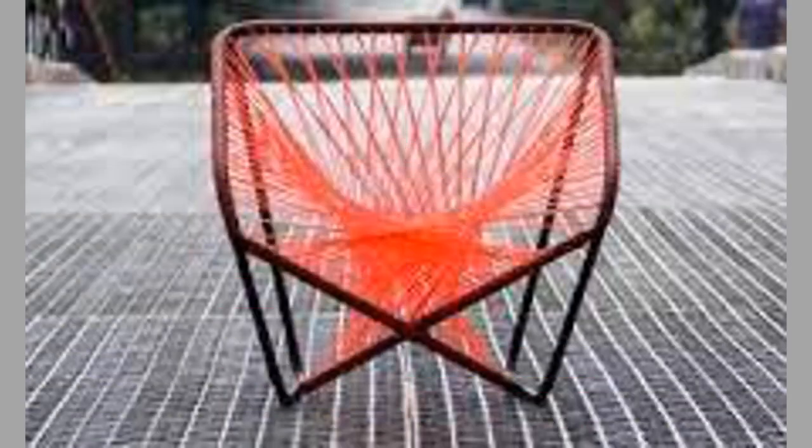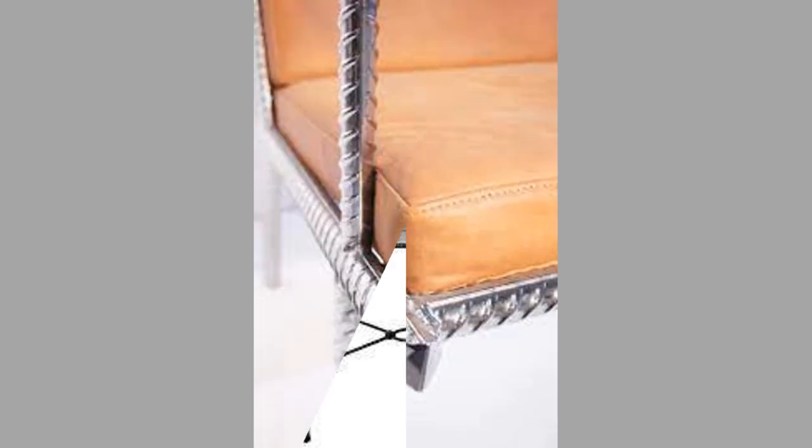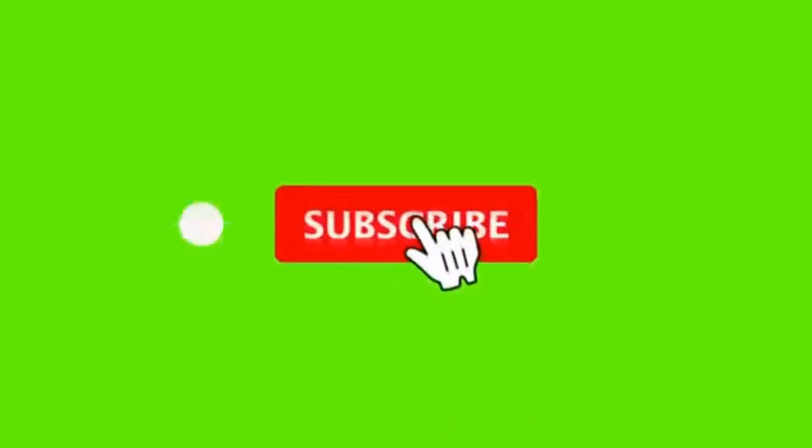If you like our content, please consider subscribing to our channel if you haven't already, and also smash the notification bell so that you'll be the first one to be notified when we upload new videos. Thank you for watching until the end. We look forward to seeing you in our next video. Until then, stay safe and stay blessed.